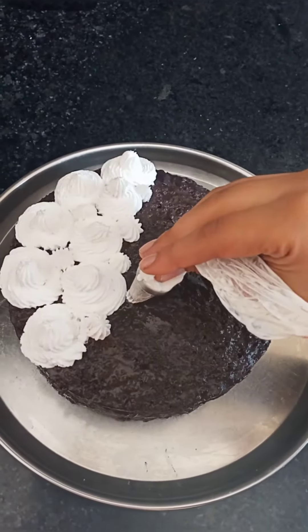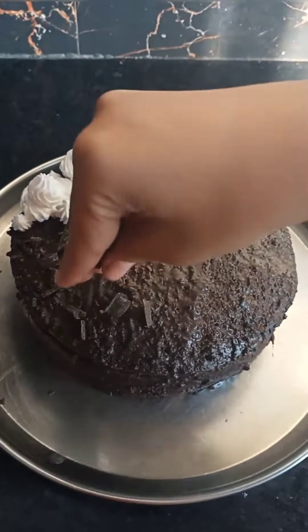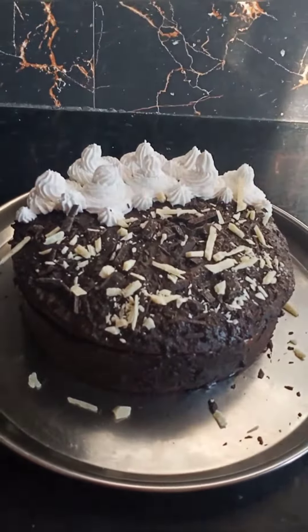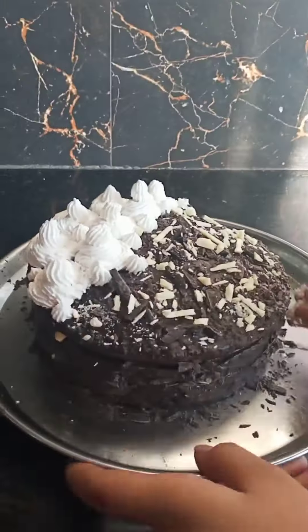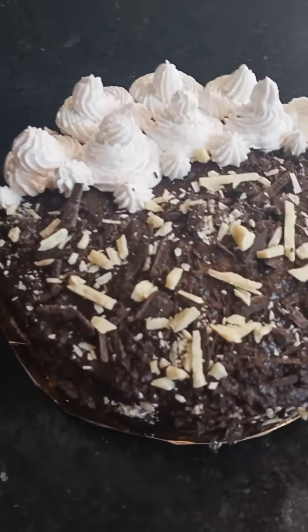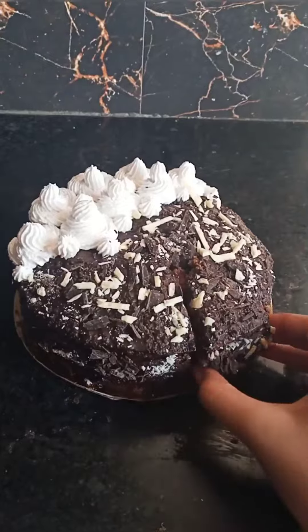I decorated the cake on the sides with whipped cream. I sprinkled white chocolate chunks and dark chocolate chunks on half of the cake. Our cake is ready — see how spongy it is!